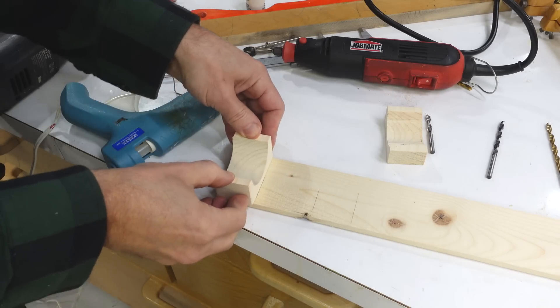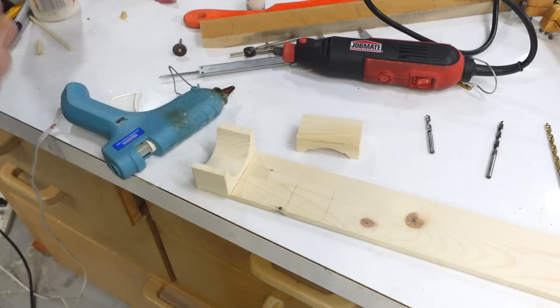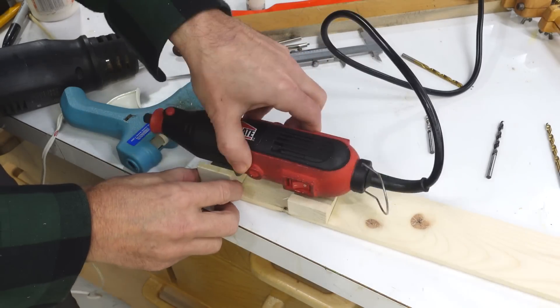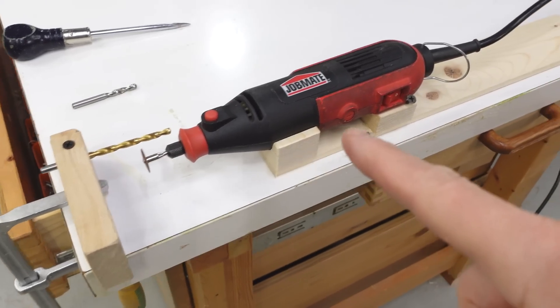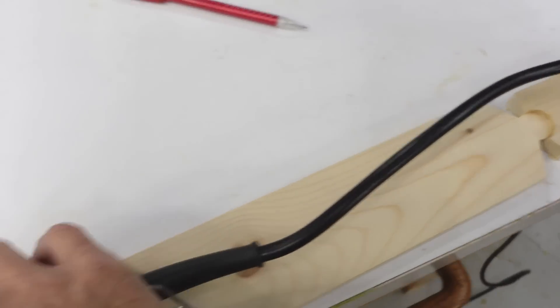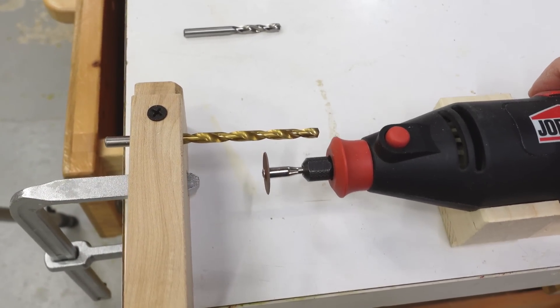I'm just using hot glue for this because it's faster, and I'm warming up the pieces before gluing them so that the glue spreads better and I have a little bit more working time. I also need a good way to support the drill. The Dremel tool rests on this thing here which pivots on a socket joint, and that allows me to carefully guide the disc repeatedly against the drill.